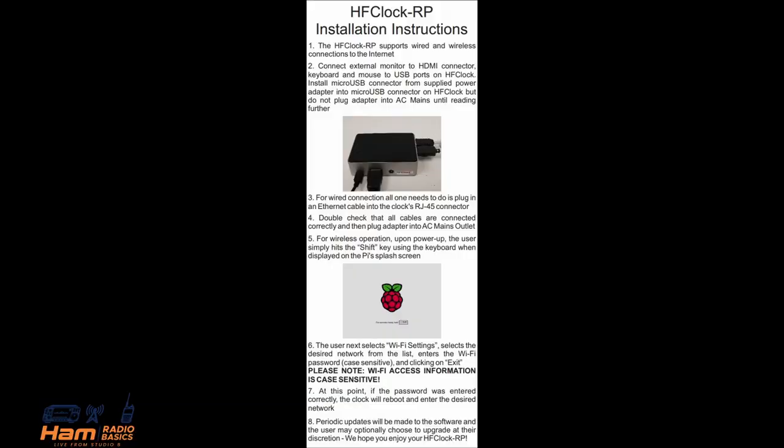I've also included a copy of the complete detailed instructions on how to get the Ham Clock set up. One item of note: you do need to enter your Wi-Fi password to be able to get it on. And once you have done that, it's ready to go.